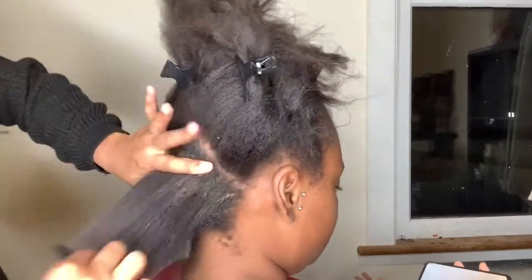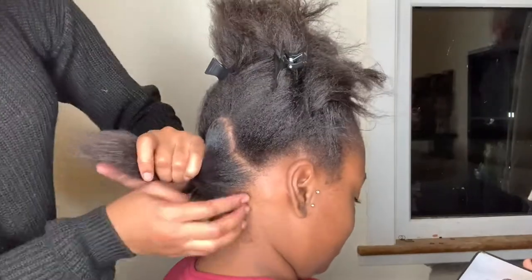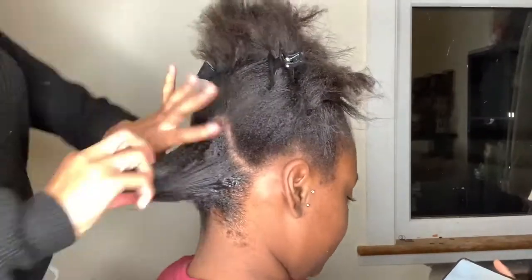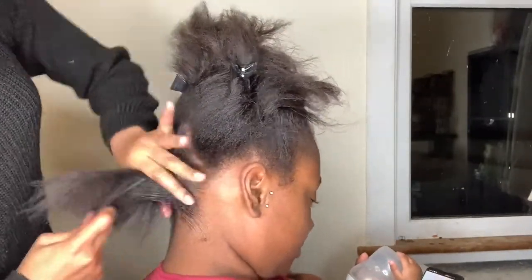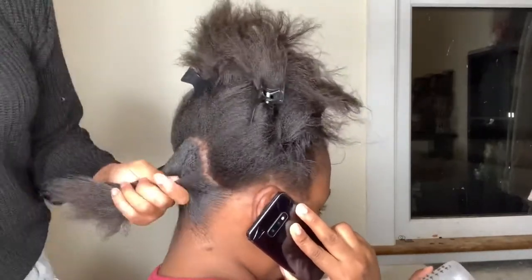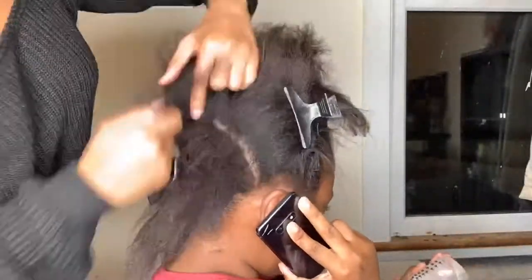Then I'm going to take some gummy, put it on the hair, take a comb and just comb the gummy throughout the hair. Now that I've got the gummy throughout, I'm trying to make it really, really slick. You can see me using different tools — a comb, a brush, a paddle brush. I'm going to clip it out of the way to make sure it doesn't unravel and go back into its natural state.